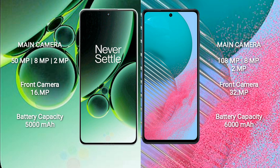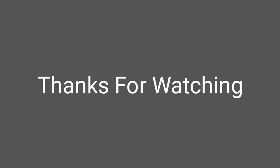Samsung Galaxy M54 features a rear triple camera setup: 108MP plus 8MP plus 2MP, and a 32MP front camera. OnePlus Nord 3 has a 5000mAh battery with 80W fast charging support. Samsung Galaxy M54 has a 6000mAh battery with 25W fast charging support.